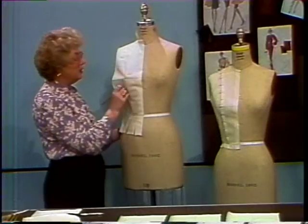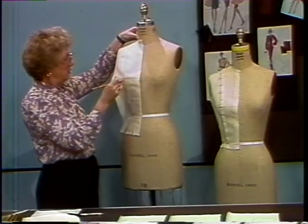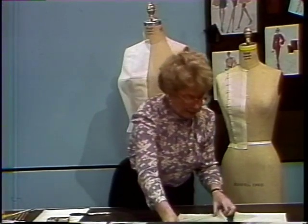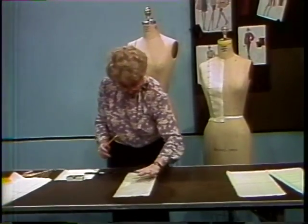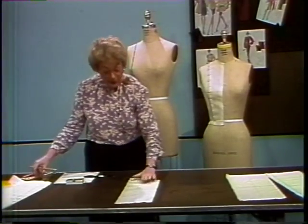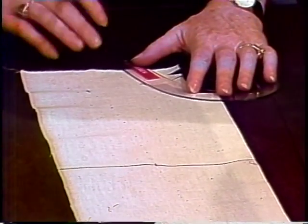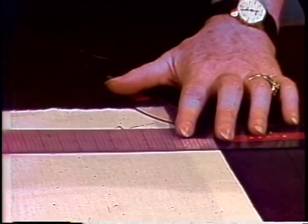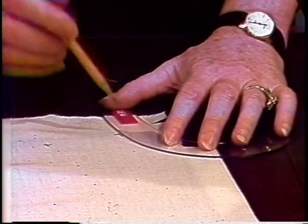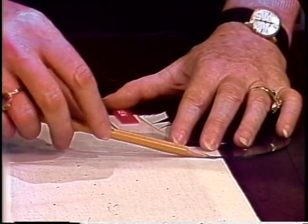Once the muslin has been marked, it can be removed from the form. It will be necessary to true each panel as we complete them. The first line that can be trued is the neckline — again, it is done with a French curve, following the dots from center front up to shoulder. However, the center front cross mark should be squared for one quarter of an inch, ensuring a nice continuous line when the muslin is cut on a fold, and then follow the dots from center front up, being sure that all the slashes are nicely closed to their original shape. That forms a nice neckline.